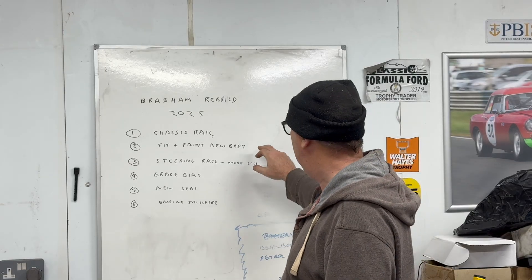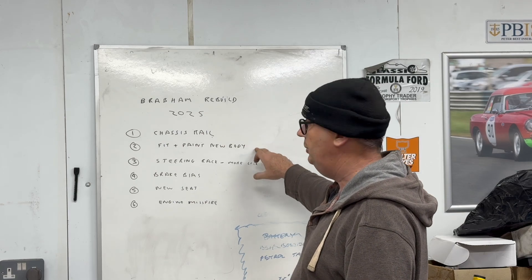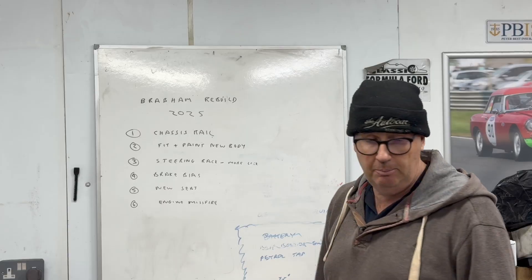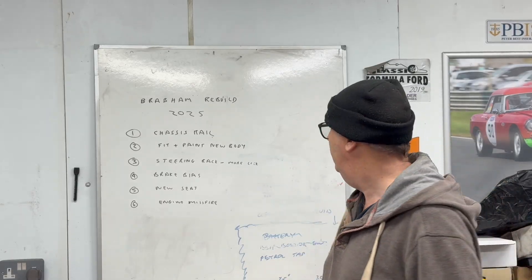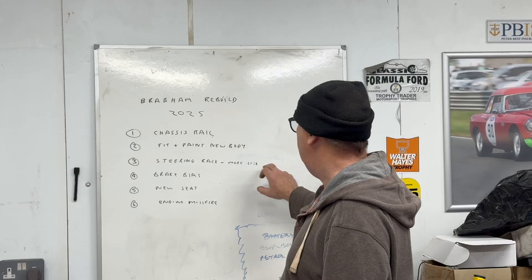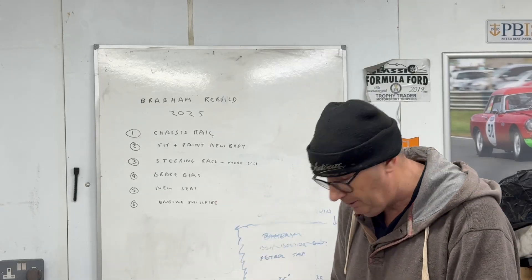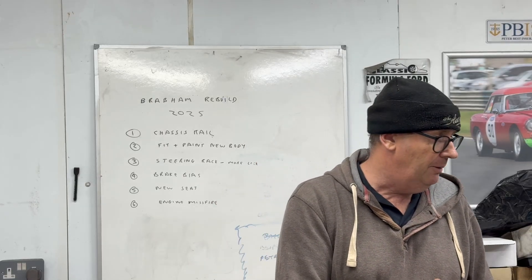Then I'll have that piece prepared, fit and paint the new body. I've actually rough-fitted the new body — I'll show you in a minute. I'm going to have a go at painting it myself, we'll see how that goes. Steering rack — I really need more lock. It's okay on the track but it's quite embarrassing in the paddock because I have to do about a 50-point turn just to get out sometimes.